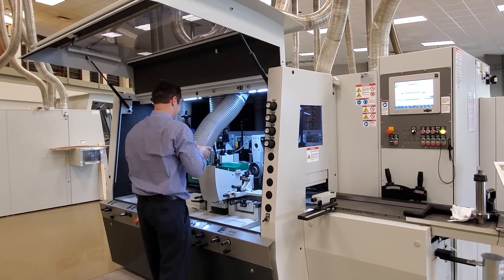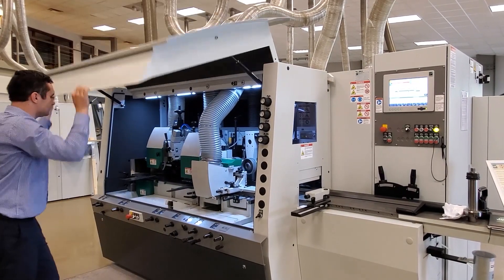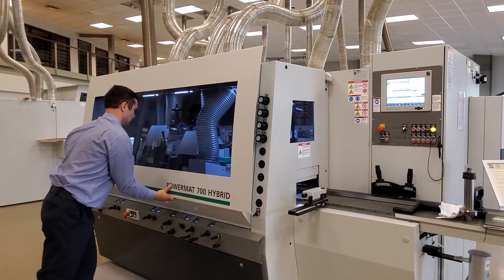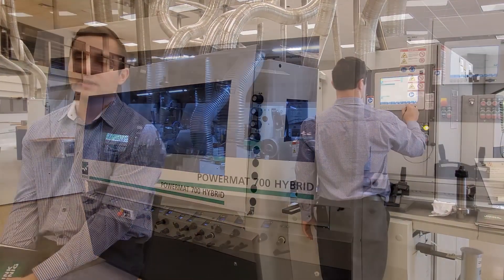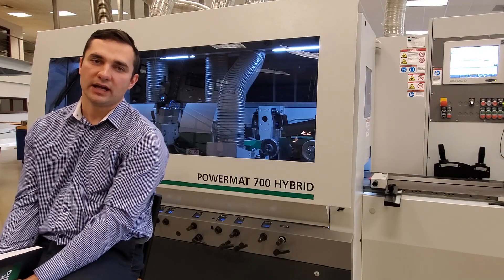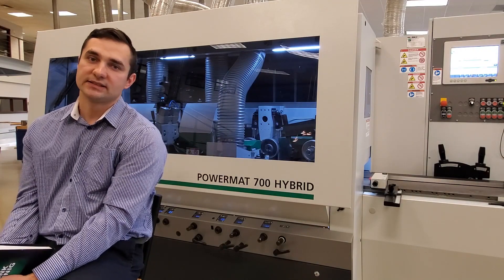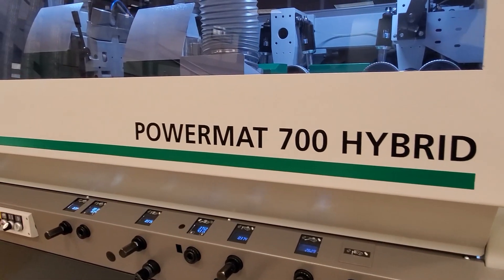All spindles are started and stopped via frequency converters. This is a very reliable way to start and stop our spindle motors and is also very energy efficient. With the Powermat 700 Hybrid and Powelock heads only on some spindles, it's a great machine to transition from a traditional spindle machine to a Powelock machine.